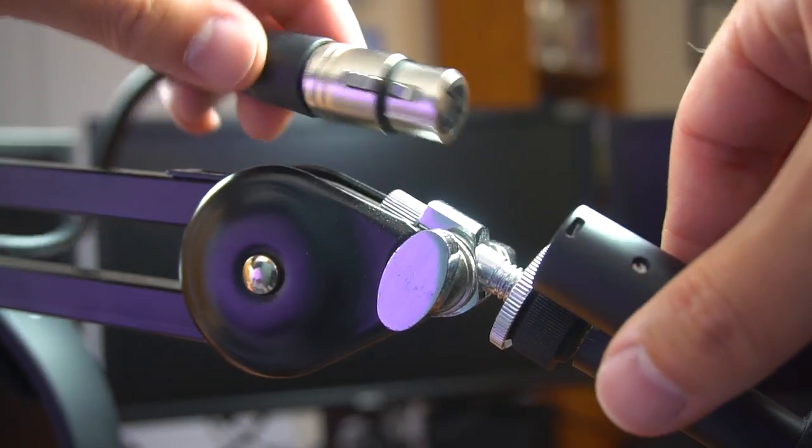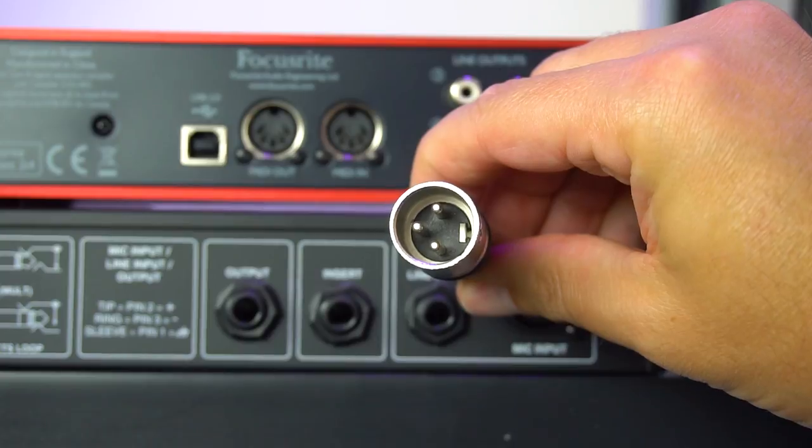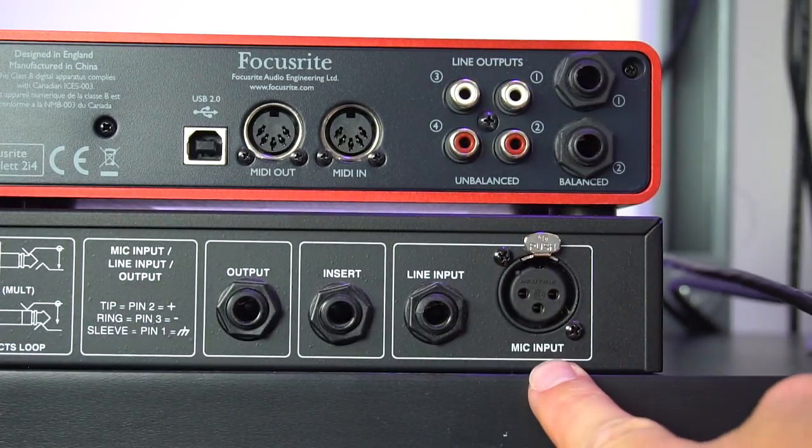First things first: I use an XLR cable to connect to the microphone, and that XLR cable is male on one side and female on the other. The female side is what I use to connect to the Shure SM7B microphone, and the male side connects to the back of my DBX-286S.